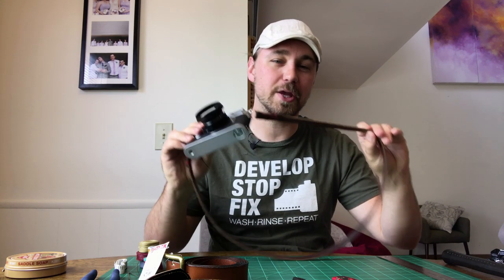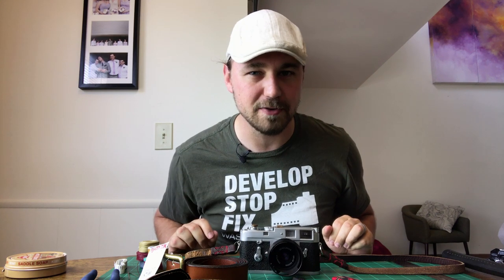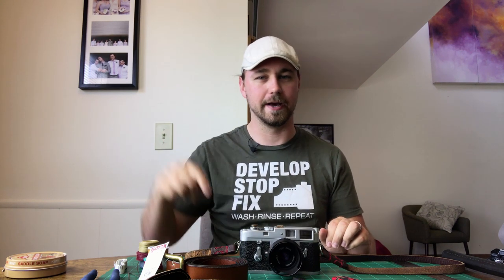On this episode we're gonna cover how you can make your own DIY leather camera strap, and if you do it right, how you can do it for like ten dollars or less. So we're gonna get started right now.